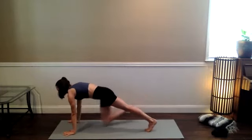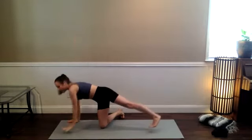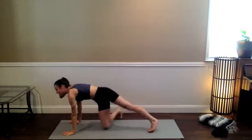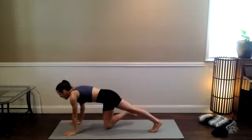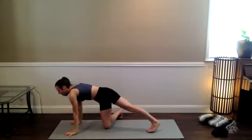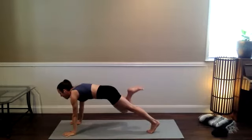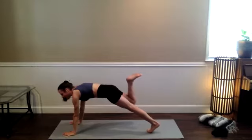Right knee comes down, inhale, left limbs lift. Exhale, left hand and foot down, right foot kicks back. Again — inhale, side plank variation. Exhale, three-point high plank. Inhale, one more — side plank variation, breathe in. Three-point high plank as you breathe out. Keep the right knee bent and then slowly take it into wild thing — hip to the outside of the left foot, ball of the right foot drops, reach the right arm up.